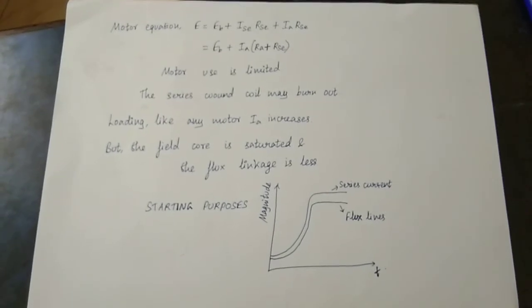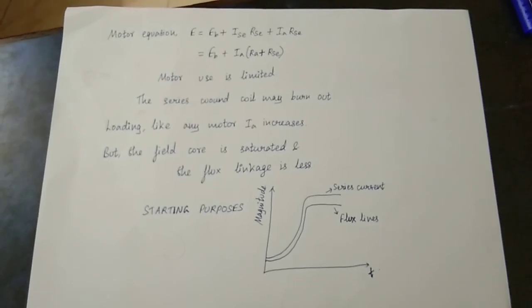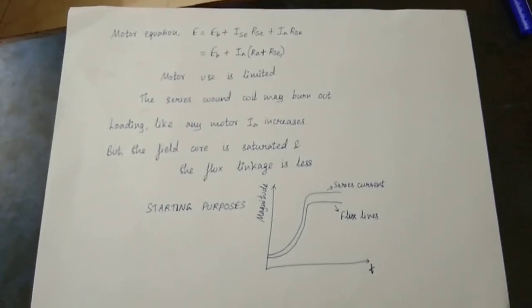I am telling you about this concept of the series motor. Please find any doubts in the comments. If you have any questions about the other videos, please leave a comment. Thank you for watching.